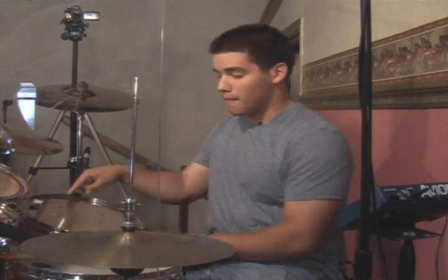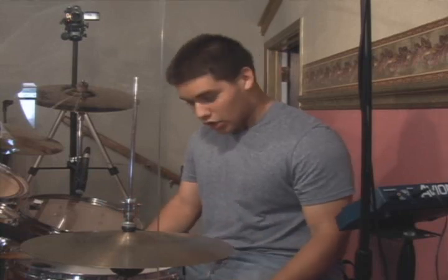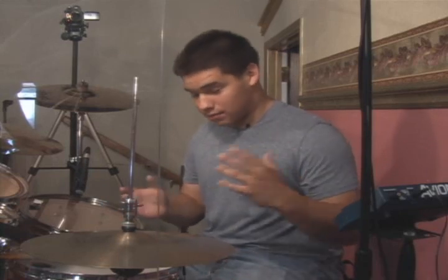The pocket is the kick, the snare, and the hi-hat. Most of the time you want to keep it in there and connect with the bass the whole time. That's really the basic thing when you're playing. You always want to play with the bass player so it sounds nice and tight together.